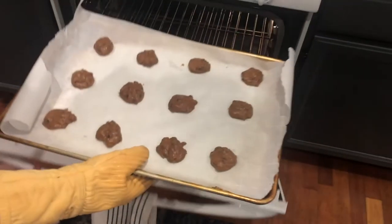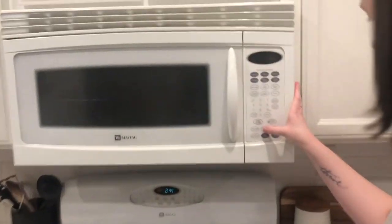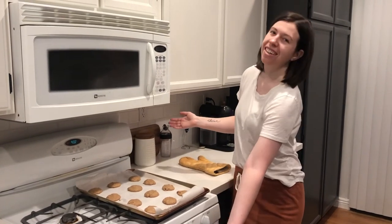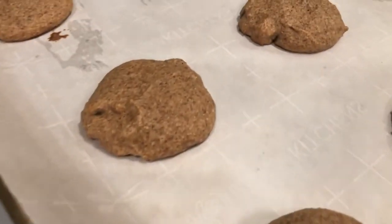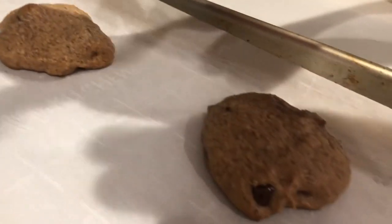Watch out! And the cookies will be ready in three, two, one — and here they are! We hope you enjoy baking with friends who show up at your door.